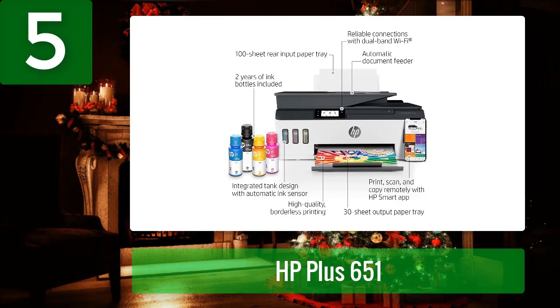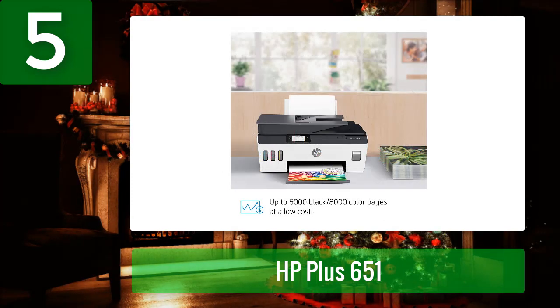The HP Smart Tank Plus 651 ink tank printer delivers reliable connectivity with dual-band Wi-Fi and fast speeds for quick printing of all your documents and photos. Print up to 11 pages per minute for fast-paced work, and save time with the hands-free 35-page automatic document feeder.